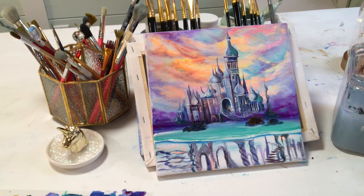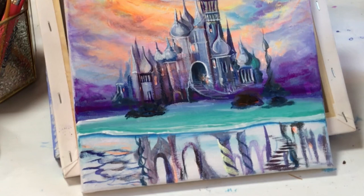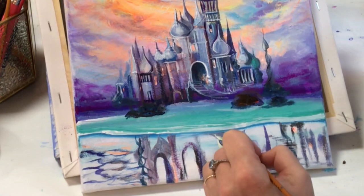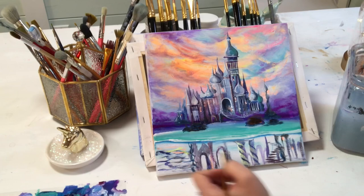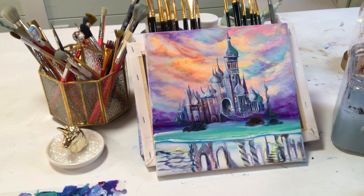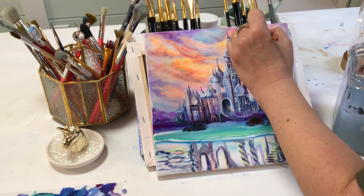Now I'm taking some yellow and white — I've got a little bit of peach in my brush still. I'm going to start swirling and pulling around that pillar down there. The light is going to be reflecting — we're going to have a few little rays of light under the water. Back to the sky now — I'm adding some more of the neon orange.